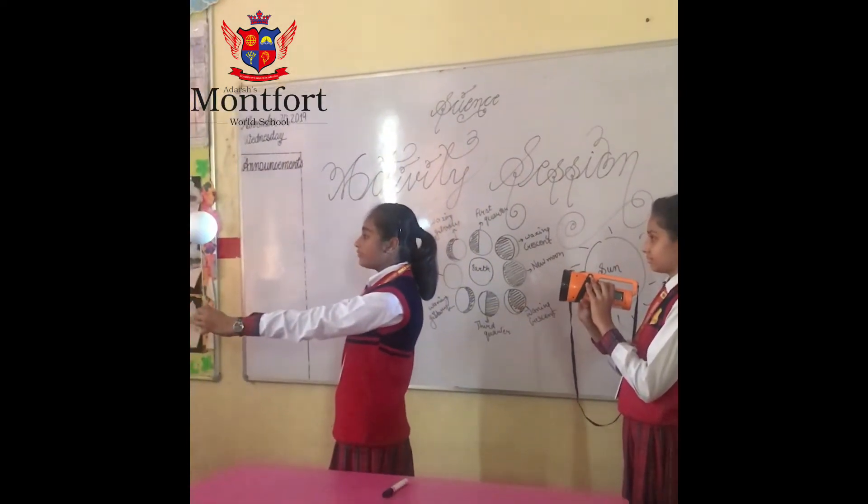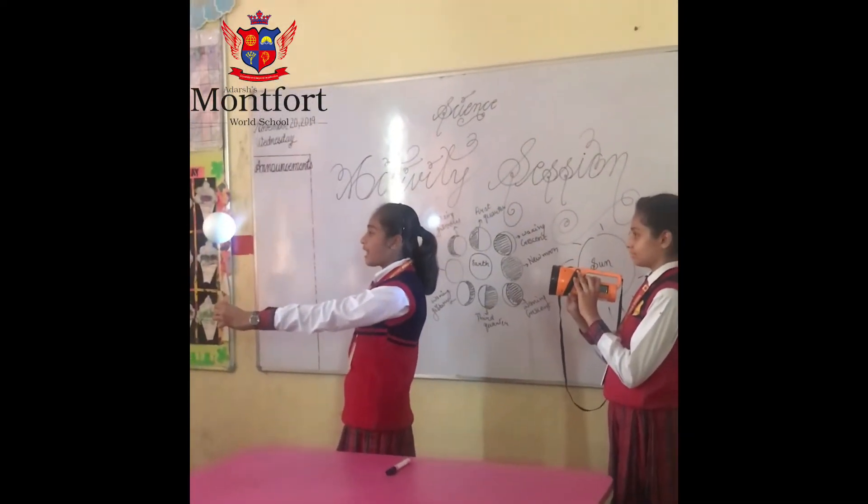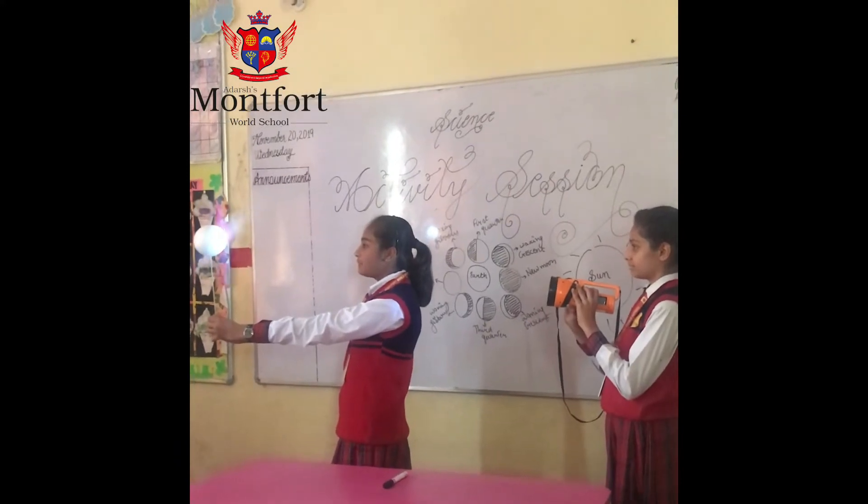Next is the third quarter, in which light is falling on half part of the moon and the other part is darker.